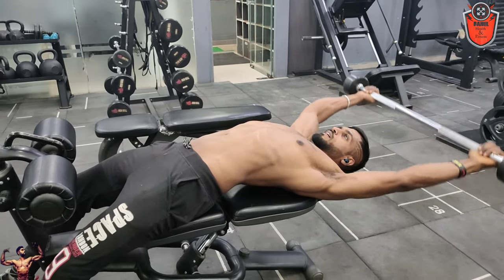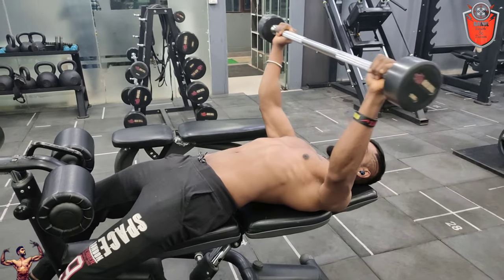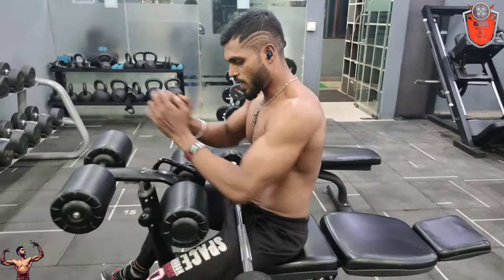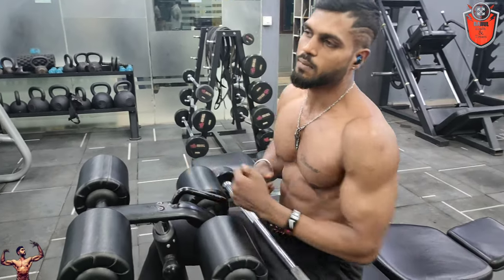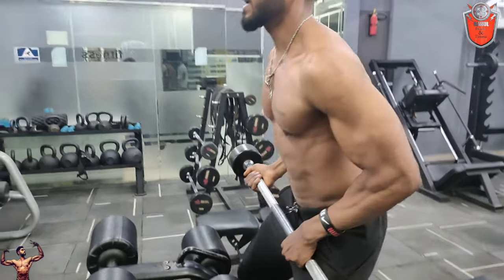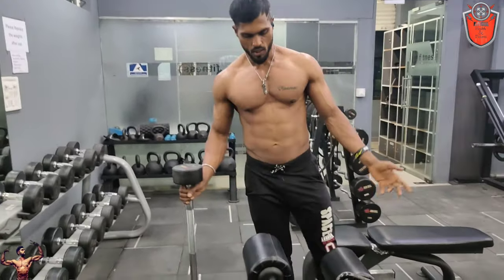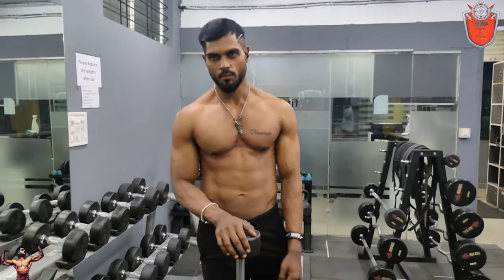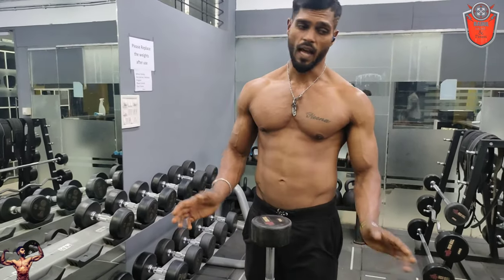This is the same exercise — breathe in, breathe out. This is the last variation. This is the CWM Shred Series workout. New program — Fat Loss Lean Muscle Gain program. Chest workout is also the last variation.